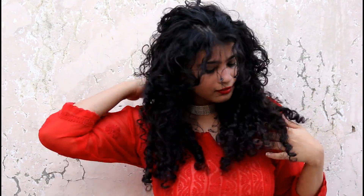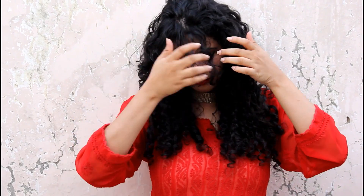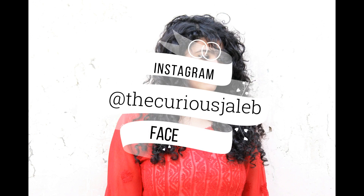What more can you ask from a good deep conditioning session! I hope you enjoyed the video — don't forget to like, share, and subscribe, and follow me on Instagram at The Curious Jalebi for more tips and tricks like this. Bye!